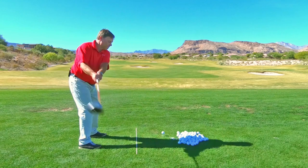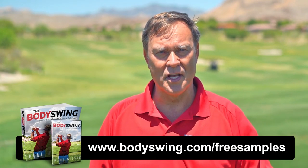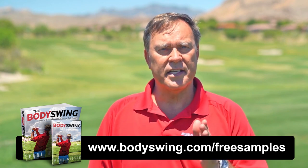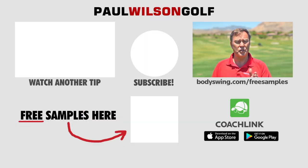I truly hope you've enjoyed this tip. I've been teaching a powerful, effortless, pain-free golf swing since 1991. If you'd like to learn this type of swing, head on over to bodyswing.com/free-samples. Click the link up here or in the description below and I'll send you free samples of my Body Swing book and video series that take you step by step through how to build a powerful, effortless, pain-free golf swing.